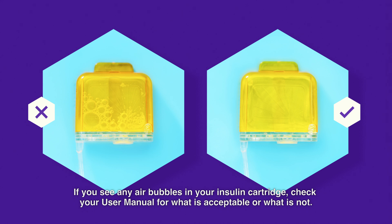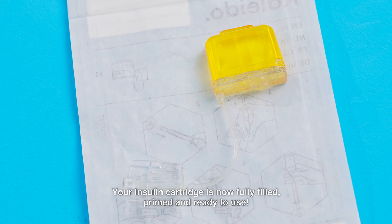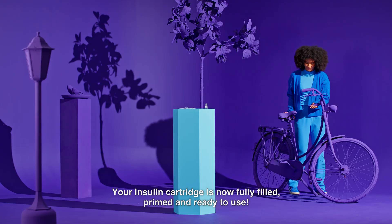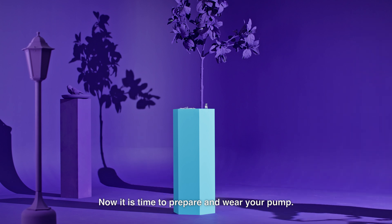If you see any air bubbles in your insulin cartridge, check your user manual for what is acceptable or what is not. Your insulin cartridge is now fully filled, primed and ready to use. Now it is time to prepare and wear your pump.